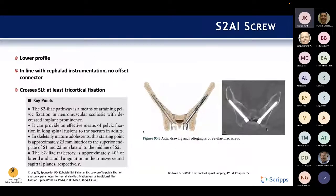One remaining question is the difference between partially threaded and fully threaded S2AI screws. Looking at this figure from DeWald, the diagram shows a partially threaded screw — threads start about 40% of the way down from the screw head, with the proximal shaft bare — whereas the CT shows a fully threaded screw. The question is whether there's any meaningful difference between these two types, and whether we should be using one versus the other.